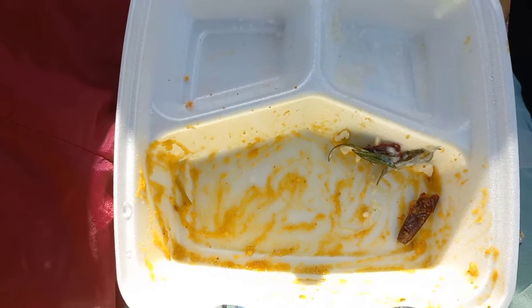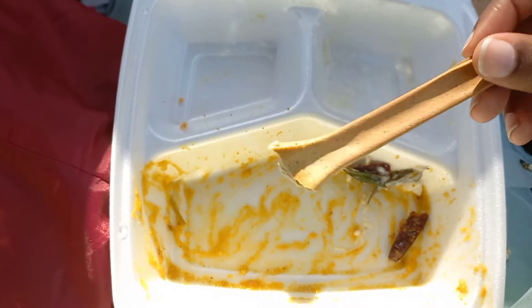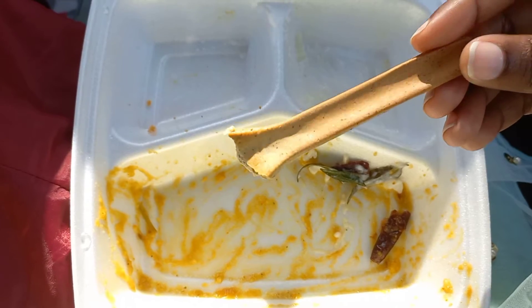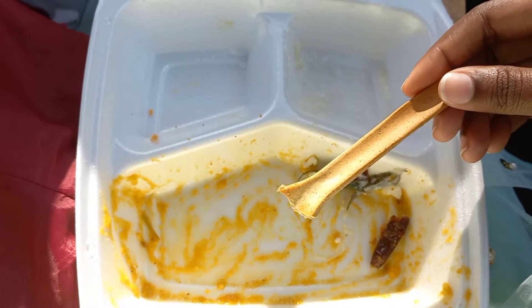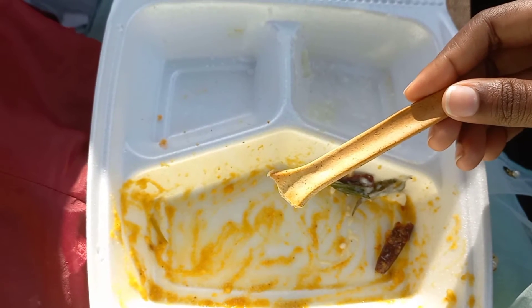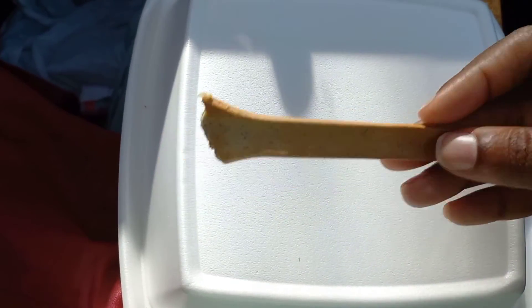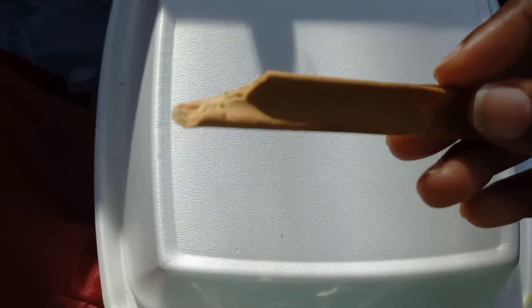Now the spoon will come. It is good to eat it. It is crunchy. It is good to eat it.